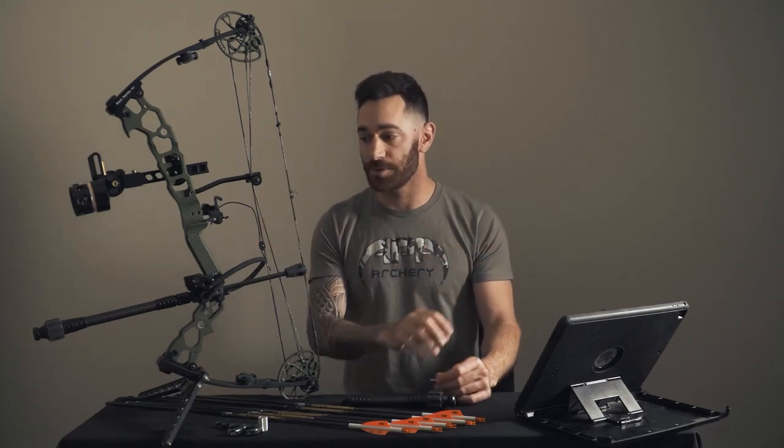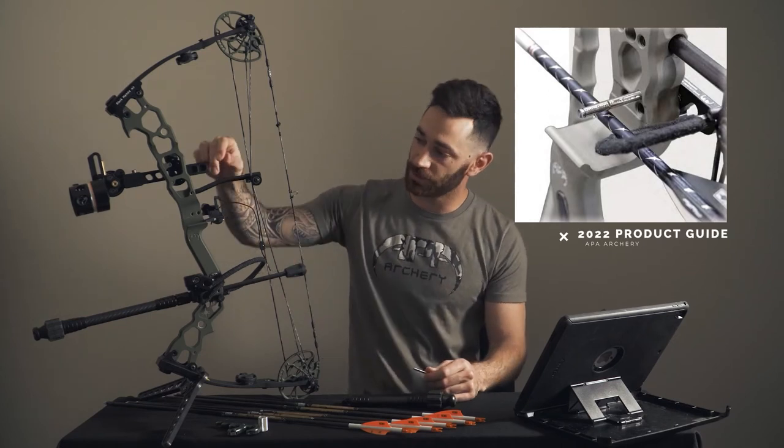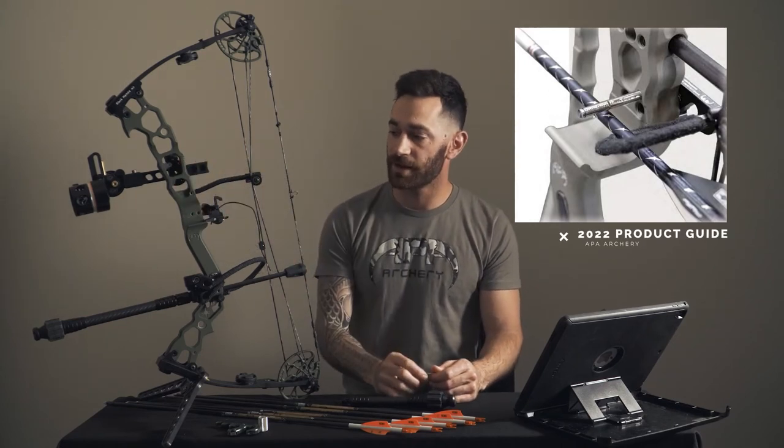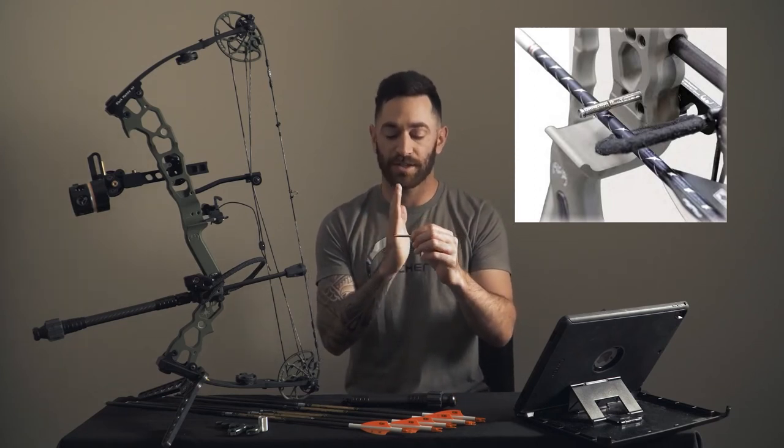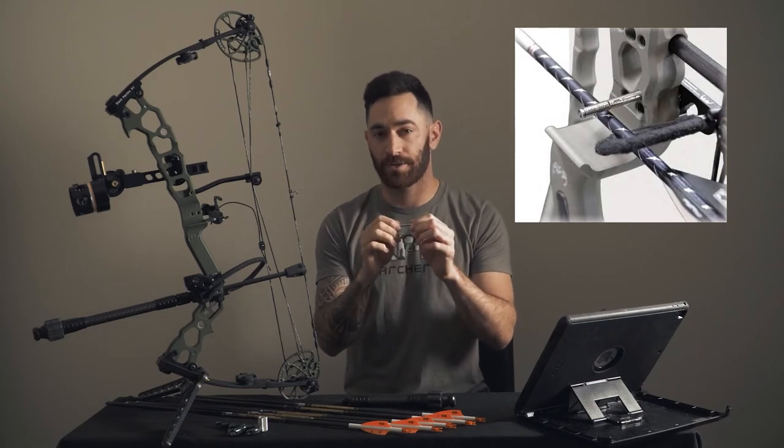The other use of this cam lock pin is to center your arrow or your rest left or right. This is probably their older model, but on their newer models and all other APA bows, you can slide this cam lock pin into a little machined hole right here next to your rest. On the pin itself, it has a little center line etched ring around it. So when you lock this into your riser on the side, you can move your rest left and right with the arrow on it to help center-line that rest.